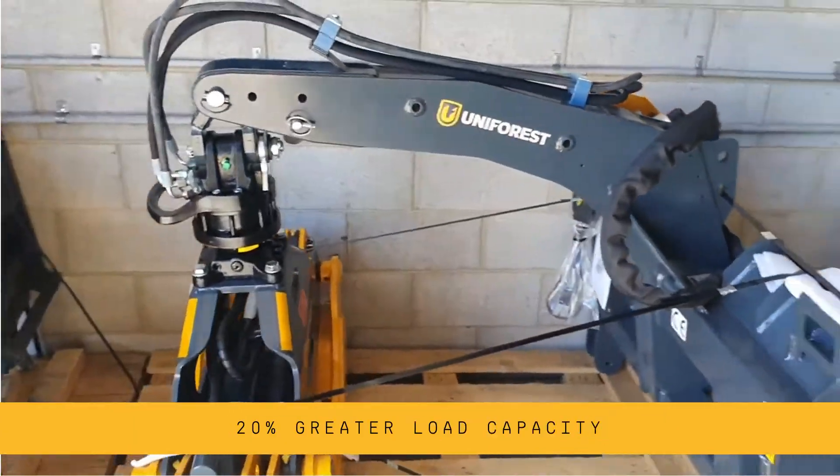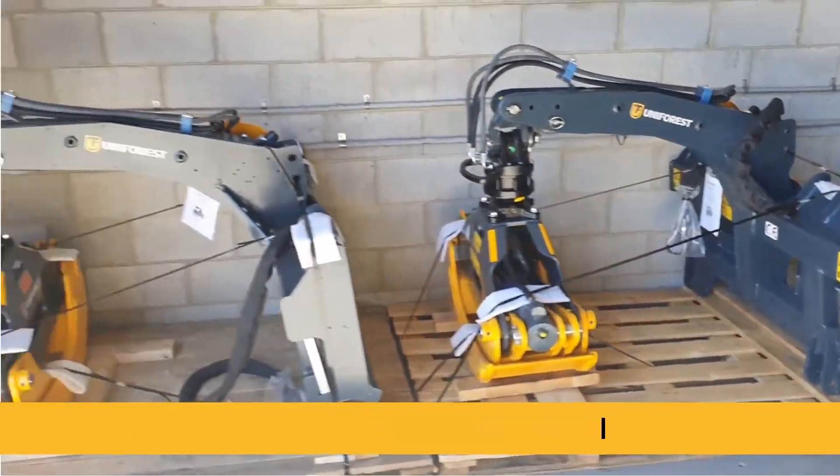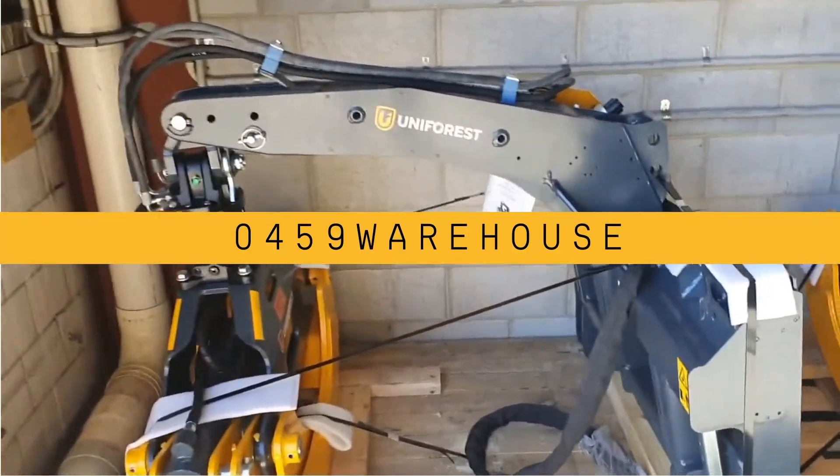If you're looking for a log skid or grapple for your skid steer loader, give us a call — 0459 Warehouse.